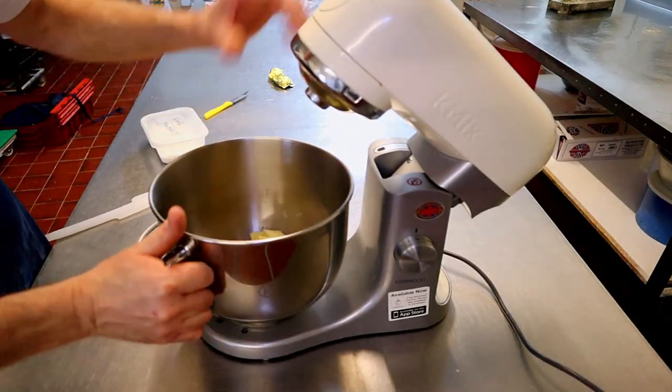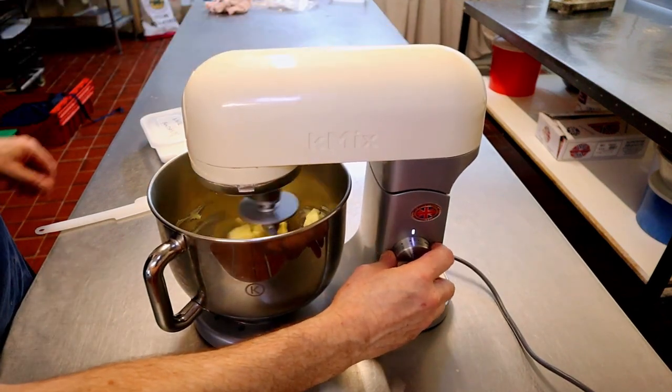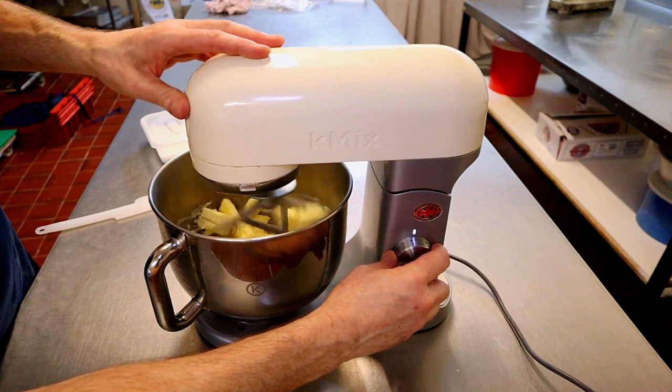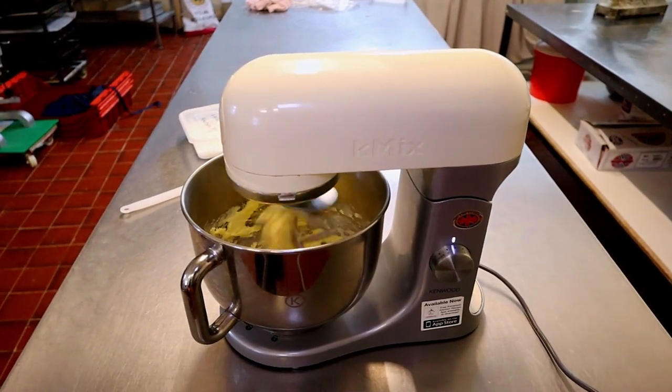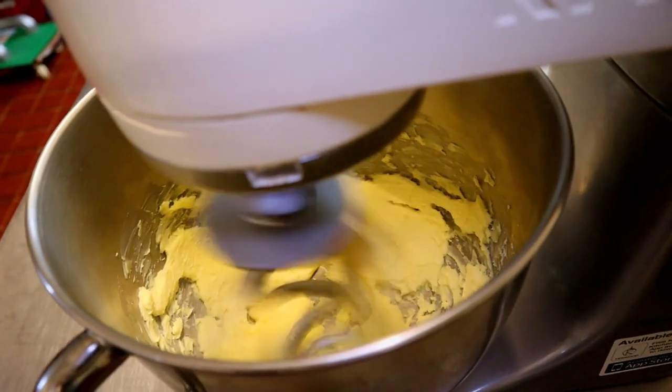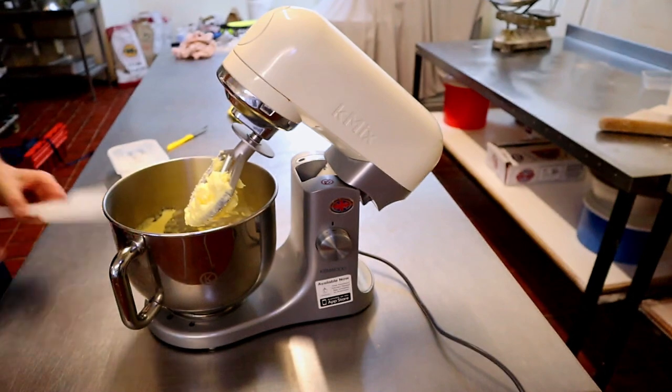Now put the bowl onto the machine and start mixing for one minute on first speed, then whack it up. Give it a good scrape down.